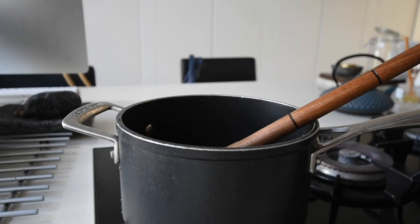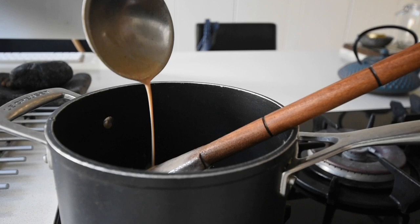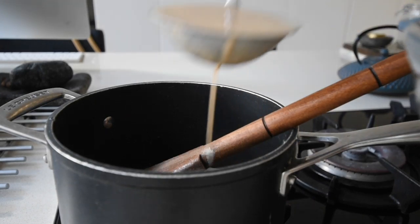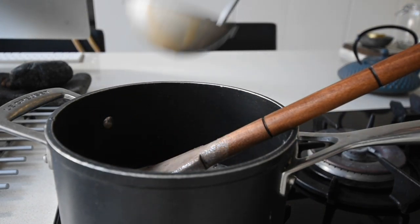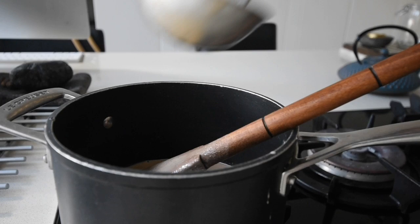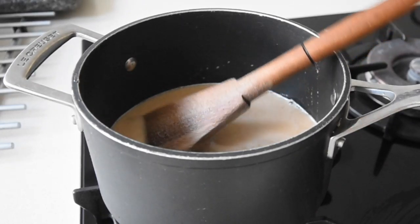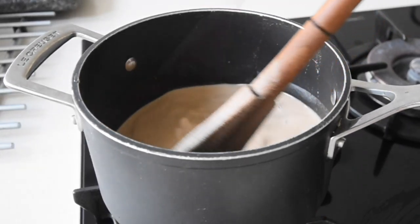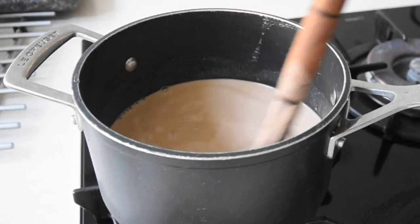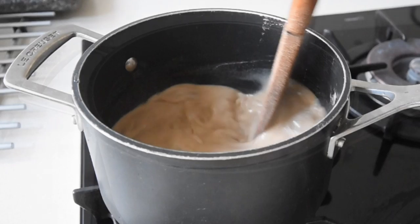I'm going to scoop some of my fermented millet into the saucepan and cook it on medium to low heat to regulate it. You'll notice I did not add salt when making the mixture — salt is a preservative and I don't want to preserve it, I want it to ferment. While cooking is when I add the salt. I'm mixing everything together on a gentle heat until it thickens up and reaches a double cream consistency.